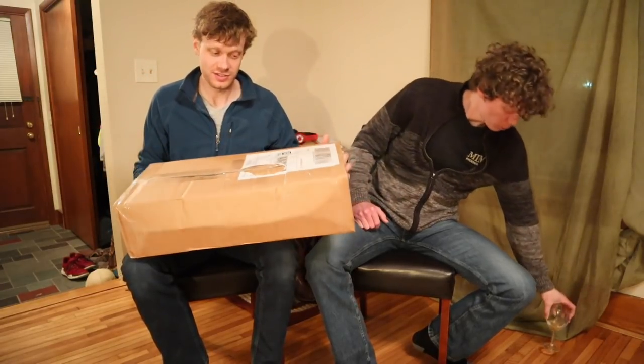There's boots in here, at least I think there is. These are from Aaron Watson. I really hope it's boots. And we're gonna see if they fit Levi, because I don't think they're gonna fit me. Let's get into it.